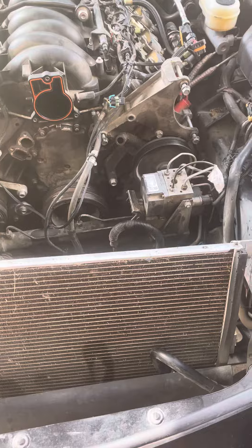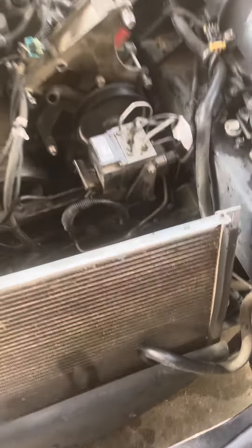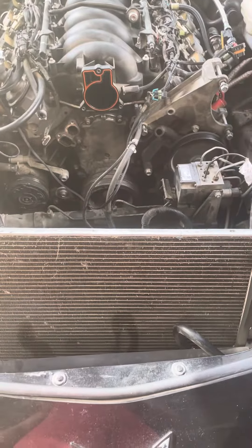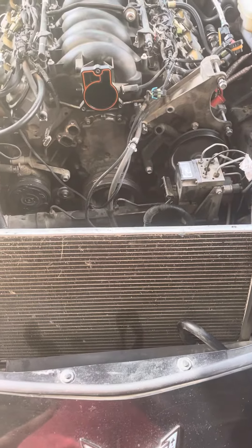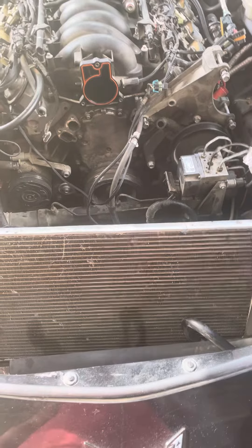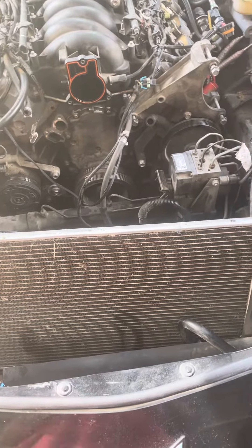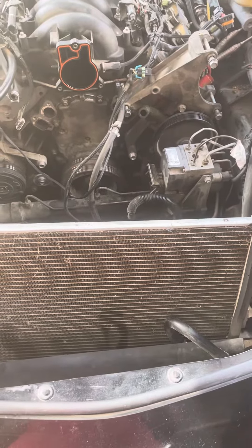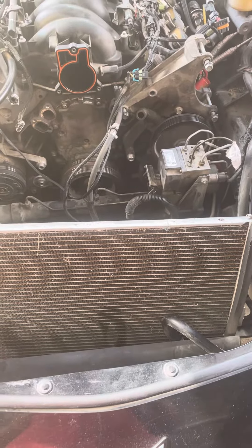I'm also gonna reflow the solder on the ABS unit — not rebuild it, just reflow the solder. I've had some codes here and there, intermittently about once a week it'll pop up. I'd much rather go ahead and do it now since it's easily accessible.